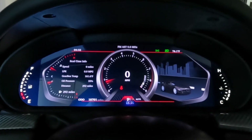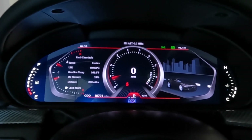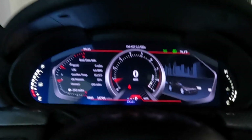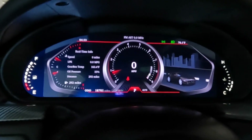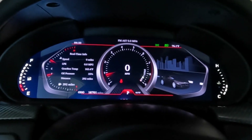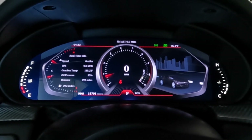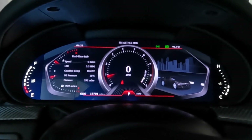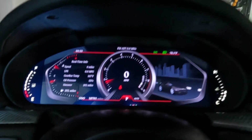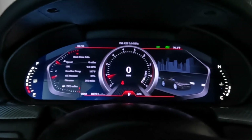Looking at the screen right now through my GoPro camera, it's very bright. However, when you're looking at it in real time, there's no glare or anything. This is just my camera picking up the brightness. It looks very good — it looks like a factory one as far as brightness goes. On the GoPro it appears very bright because I'm not sure how to adjust all the lighting controls on my GoPro, so it's kind of deceiving the way it looks right now.